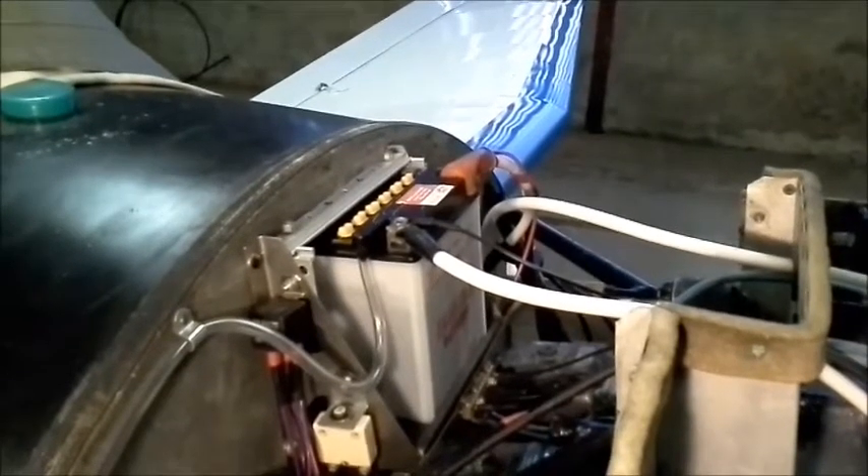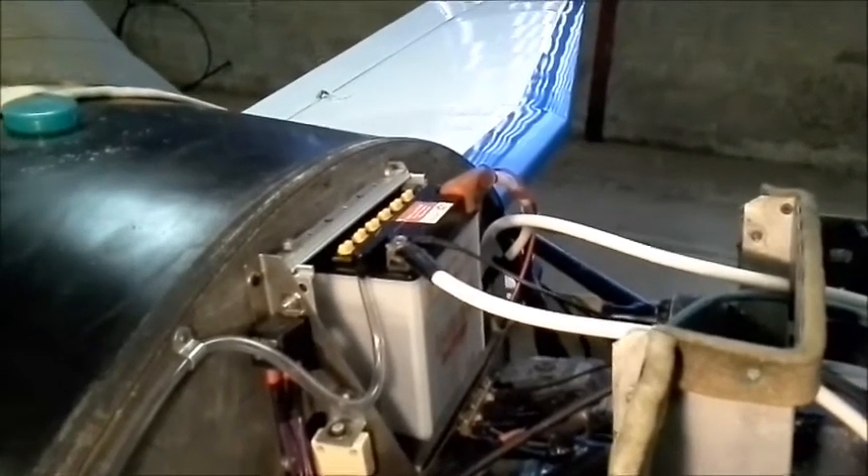As you might hear from the background noise, the weather here at Bagby is inclement — very windy. What you can see here is the battery installation, the primary source of energy for the modification.